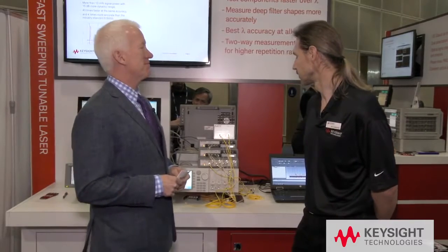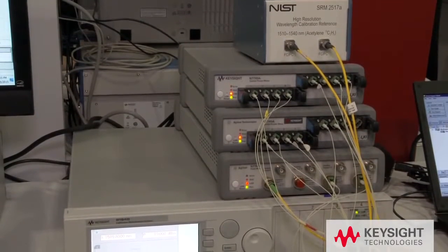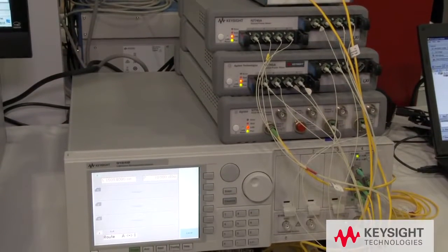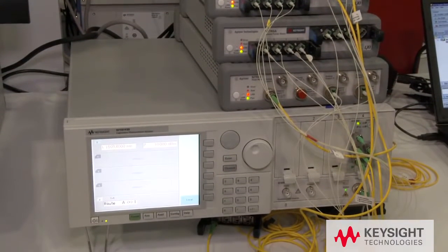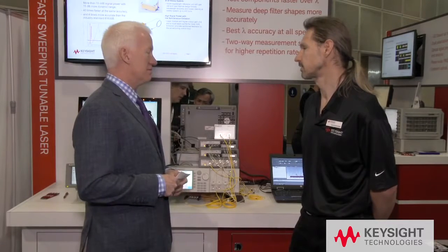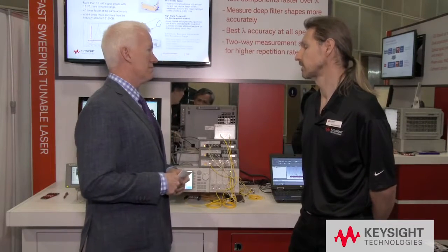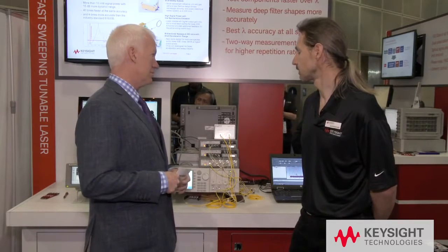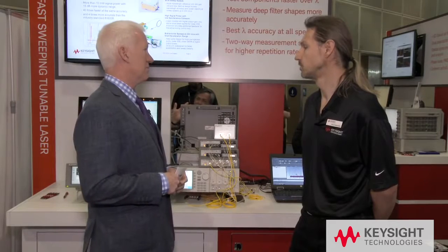So what is a tunable laser? A tunable laser is a light wave oscillator where you can change the wavelength, or the frequency, or the color as we sometimes call it. To make a tunable laser you basically need two things: first, an amplifier or gain medium, and secondly a resonator. Inside the resonator is a grating and a mirror, and to tune the wavelength you need to move the mirror.